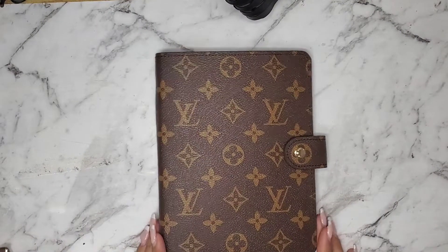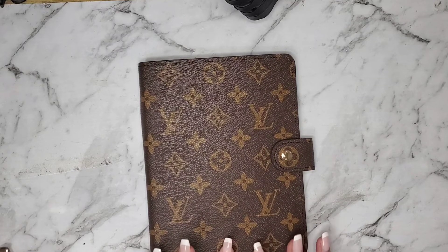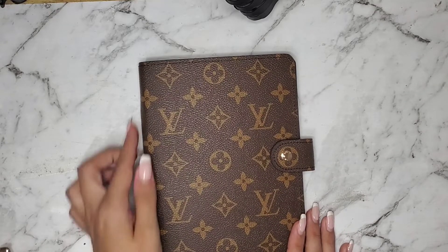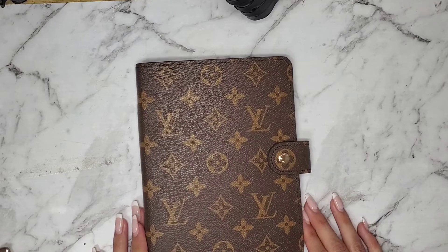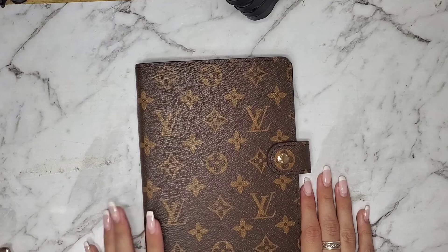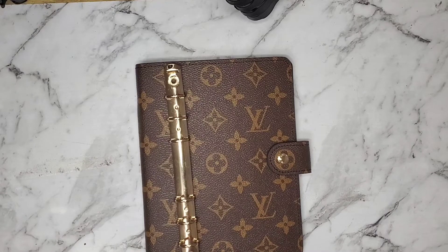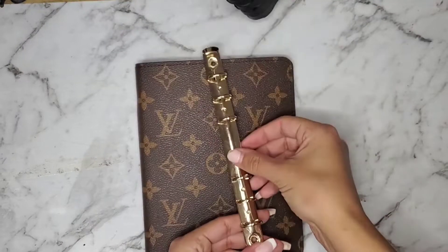Hey everybody, welcome back to my YouTube channel. After many many questions on how I changed the rings on my LV replica, I decided to make a video to explain it because the way that I did it is not how everybody else has done it. I watched many YouTube videos prior to doing it, and honestly I don't have a drill and I'm not going to attack it with a screwdriver. So let me show you what I did. These are the original rings that came with the planner — they're really small, I'm not sure if they're 16 millimeter or 19 millimeter rings, but they're really small.